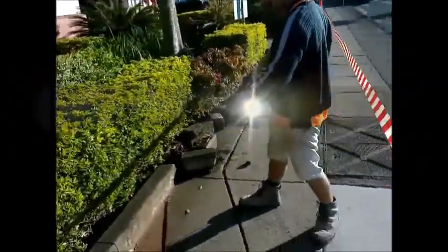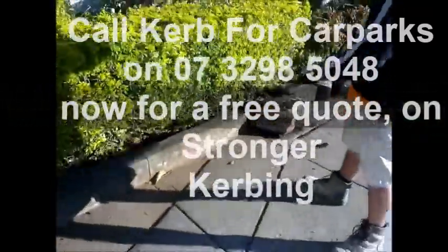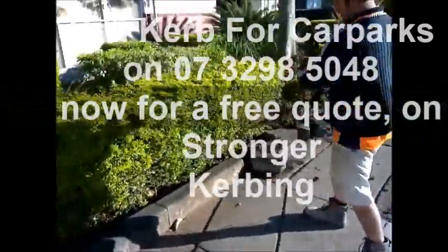We're here at Sunnybank Plaza Shopping Centre for a demonstration of the strength of HopperCab. Go for it Jake.